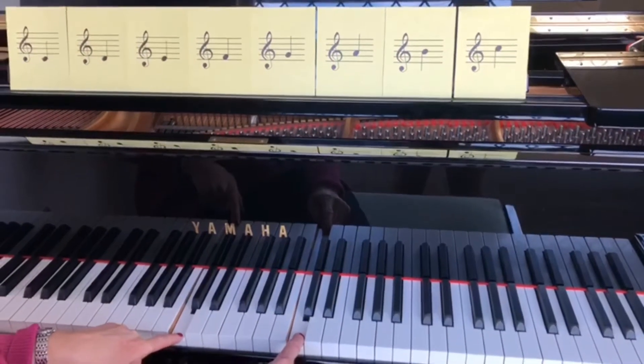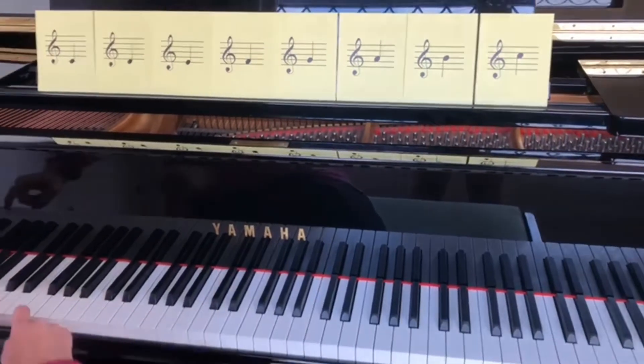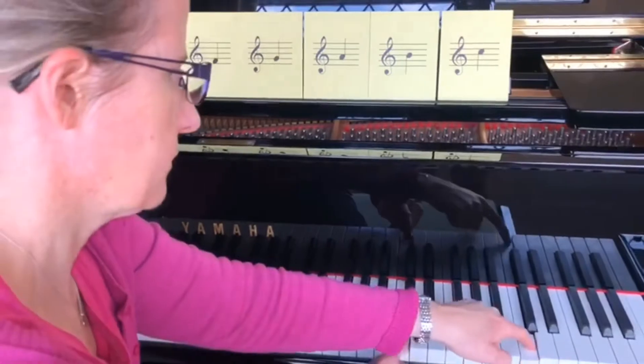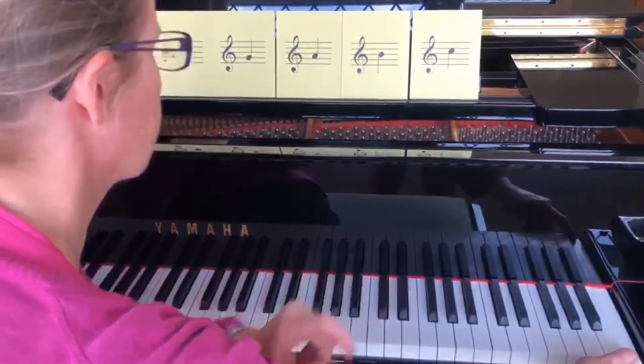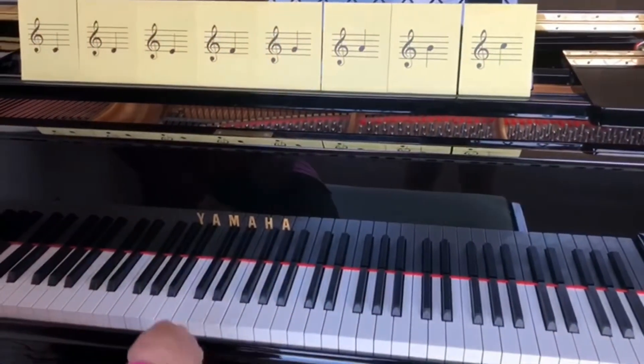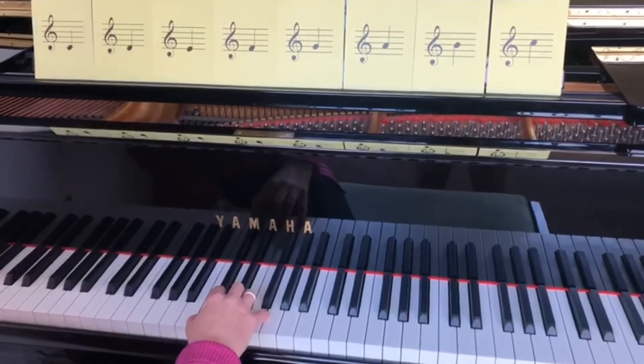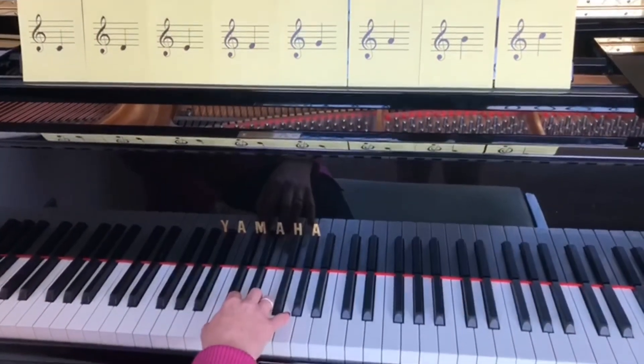So on the piano, we've got several octaves, so all these are Cs. So let's look at playing the scale of C major now. We start — remember the arch on the hand — we start on middle C with our thumb.